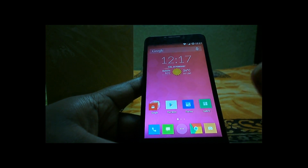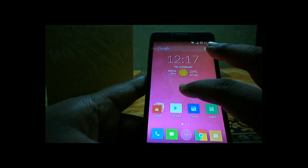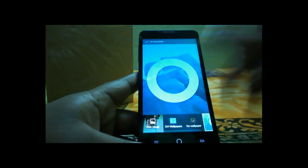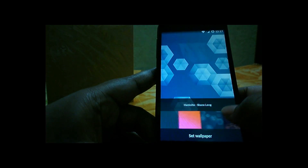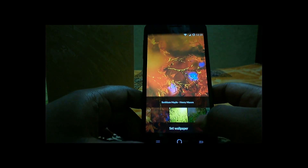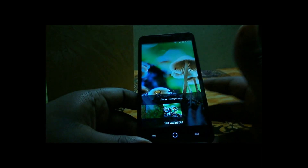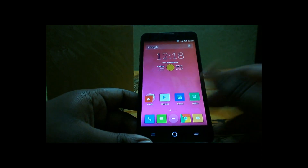Another con is the display colors. While the display is generally good, the colors are highly oversaturated. If you set a wallpaper, the colors look very warm and oversaturated. Some users coming from AMOLED displays may actually like this, since AMOLED is also oversaturated, but it's not a true color IPS experience.